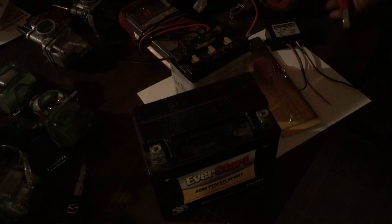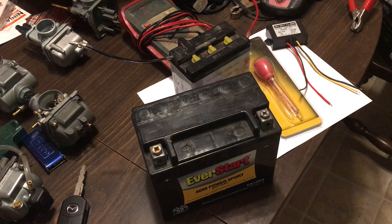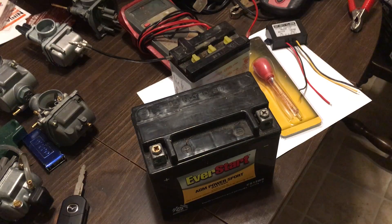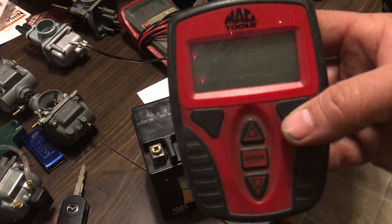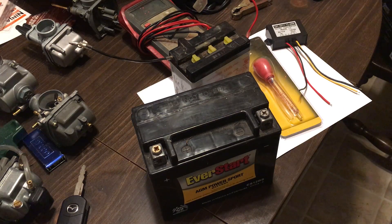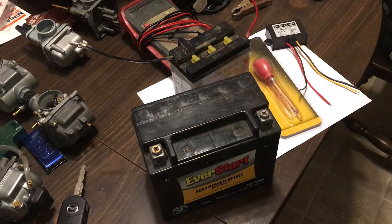That's called a conductance tester. You can check engine cranking and your alternator — all with this one tool. It's made by Mac and retails for about $100, which is well worth the money. Snap-on and Launch also make one; they all look similar and run around $100. You can also get them at Harbor Freight — they don't have to be Mac brand, they're all essentially the same.